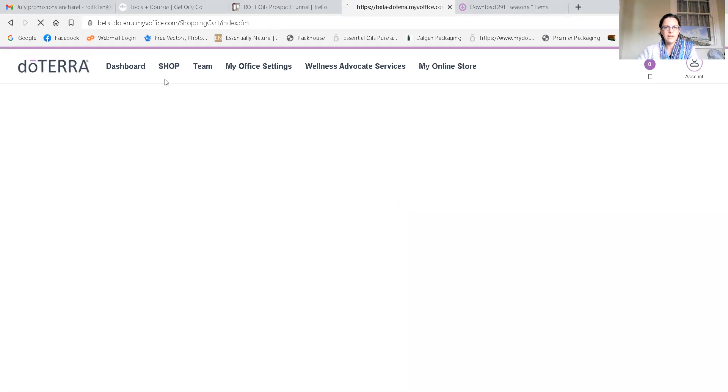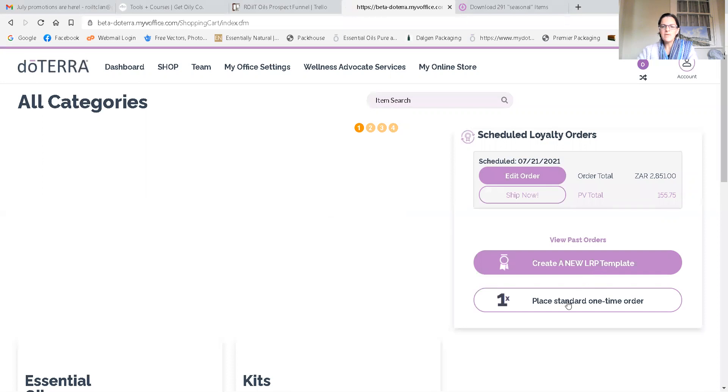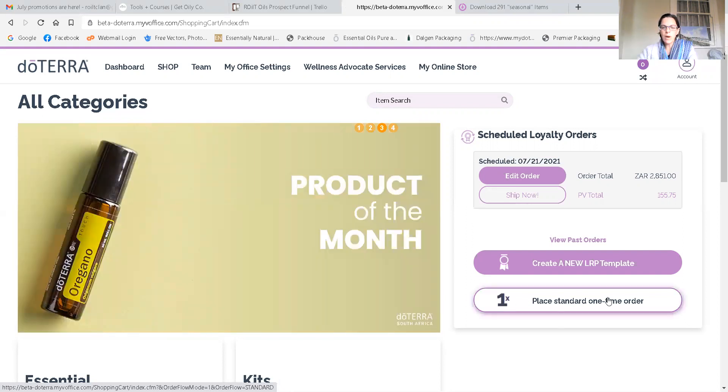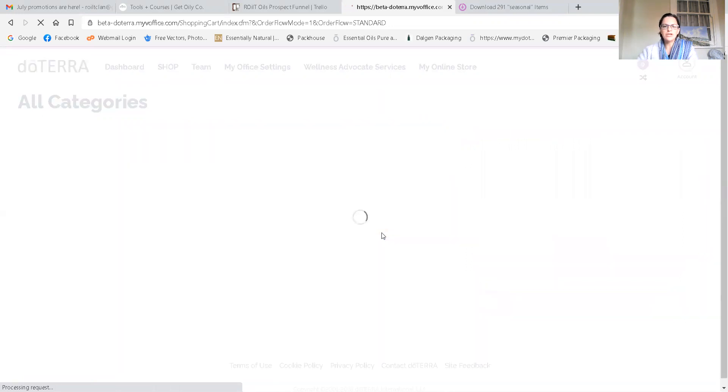Okay, so placing a one-time order. The benefit of placing a one-time order is there's really one main perk — you get about half of it coming back to you, it's about two and a half points that you accumulate. You would just click on the white button that says 'Place Standard One-Time Order'. That's if you're going to be sending it to someone else perhaps, or you're not a monthly shopper and you're just going to occasionally come in and place an order.